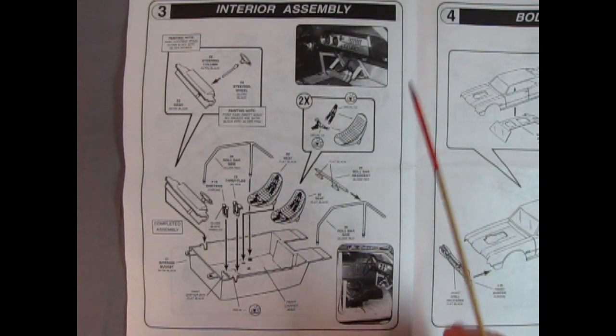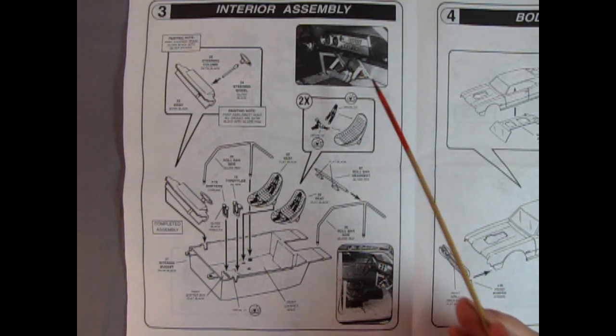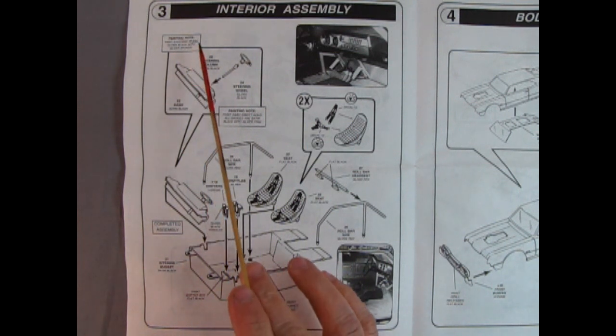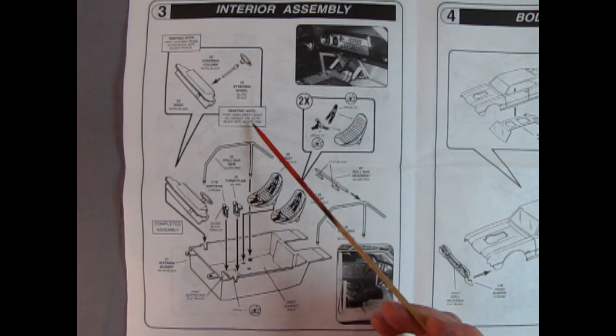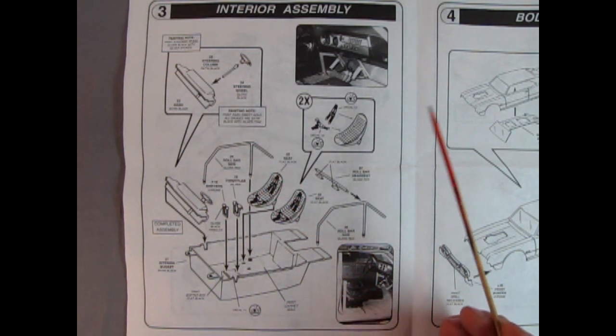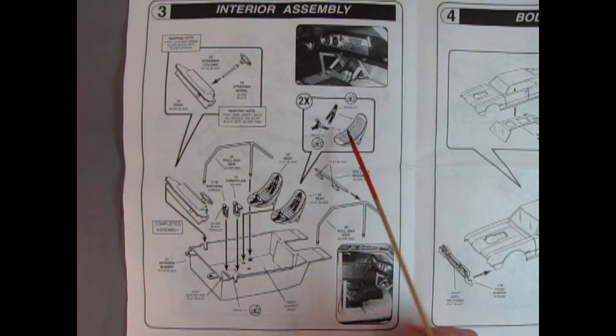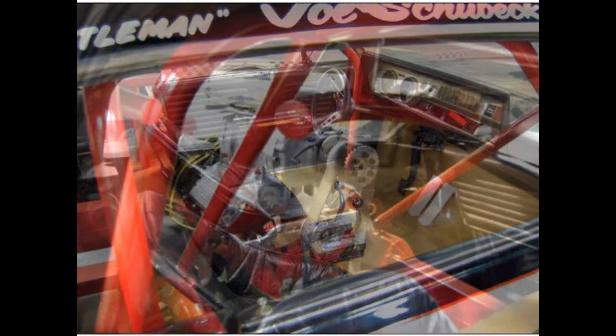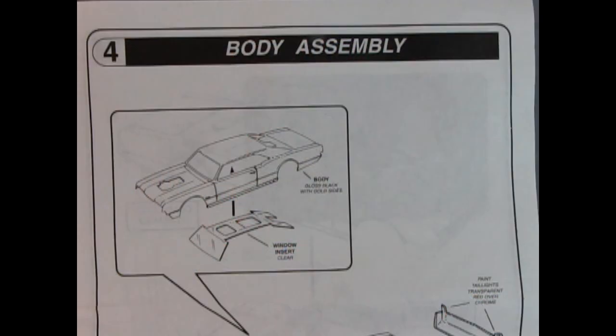Panel 3 shows the interior assembly and this is really nice because they also include photographs of the interior of the actual car. Here we've got our steering wheel, steering column, and the dashboard, with some painting notes: paint the steering wheel gloss black with silver spokes, and the dash insert gold. All gauges are satin black with silver trim. We also have this wonderful roll cage built in three steps. We have our front bucket seats and the seat belts are actually decals, which is really nice. Then we have our throttles and gloss shifters as well.